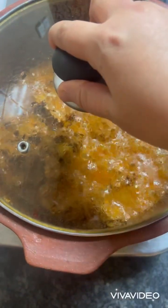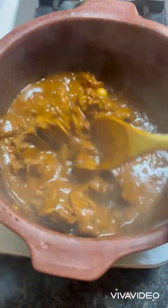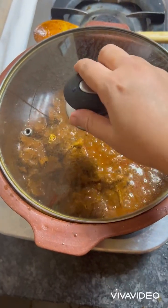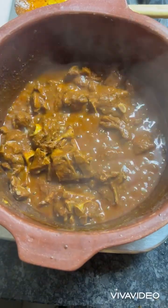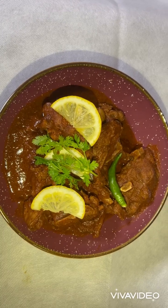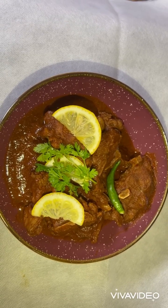Let's open the lid to check if our mutton is cooked properly. If you feel the mutton is not cooked, add more water and allow it to cook for some time. Wow — the Mutton Vindaloo is ready to serve with bread, chapati, or rice. Enjoy the recipe and let me know how it was. Please like, share, and subscribe to my channel. Thank you all!